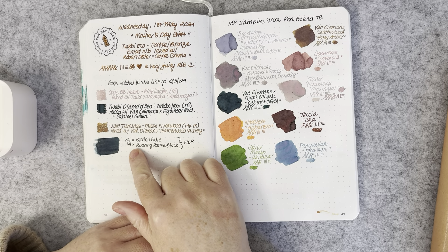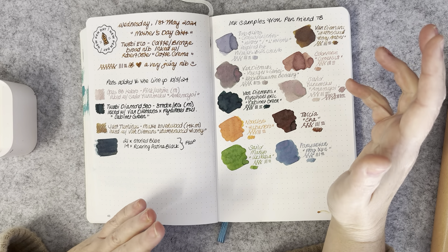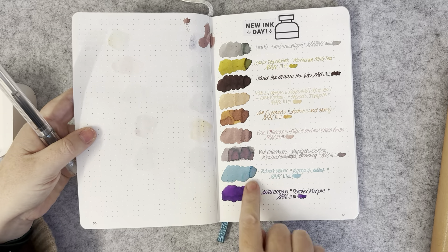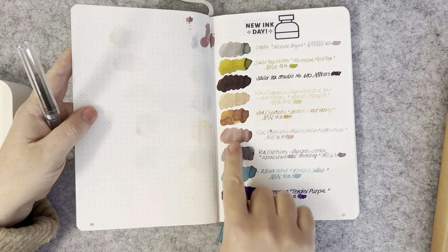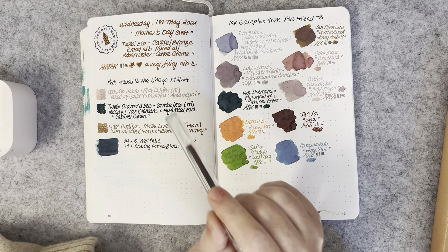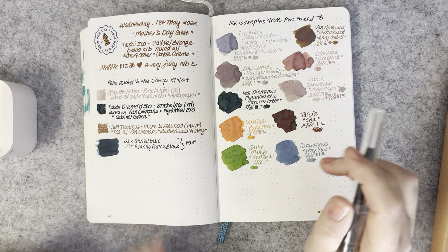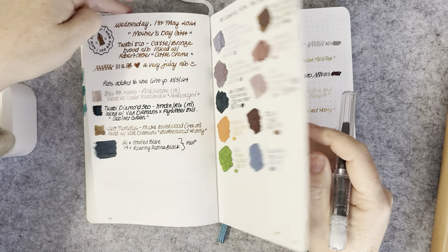I put Van Demons Leatherwood Hemp Honey Amber — the original formula, which is more brown with yellow undertones compared to the newer Leatherwood Honey with more orange undertones — in my Dust Turnings Matte Elven Wood with a 14-carat medium nib. I loved the combination so much that I wrote it dry and then re-inked it again.